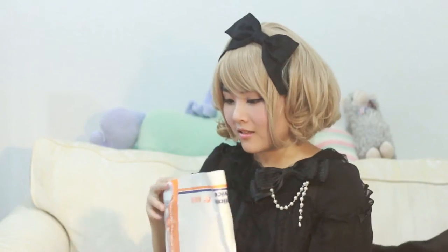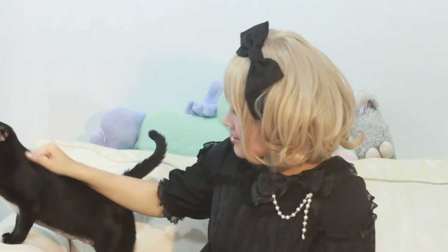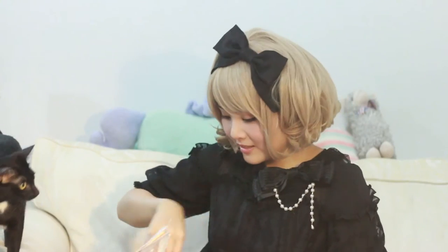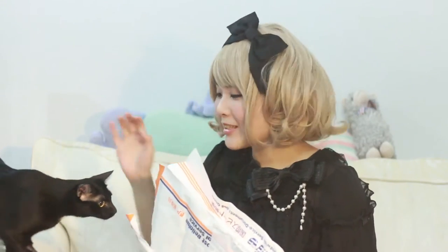This is a package from Chibi Kenshi, who's always wonderful. She's a favorite. She wants to know what's in the package — let's see. I'm so excited for this package!